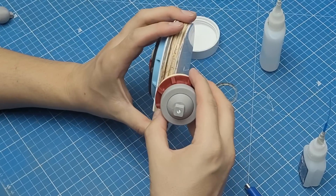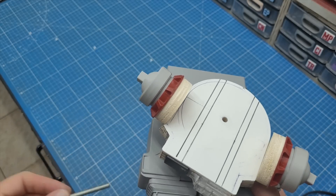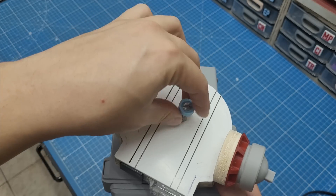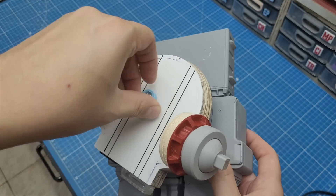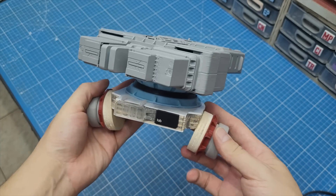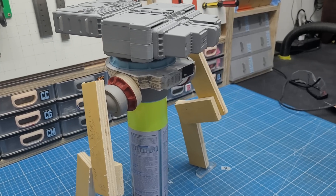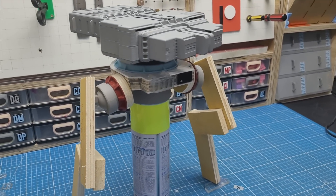The plywood disk was glued to the main shape using CA, which is strong enough to keep wood together. I then cut the bolt to the perfect size — it goes in from the bottom and keeps everything connected nice and secure. Checking the overall design of this new waist, I'm really glad I decided to scrap the previous one and start over.